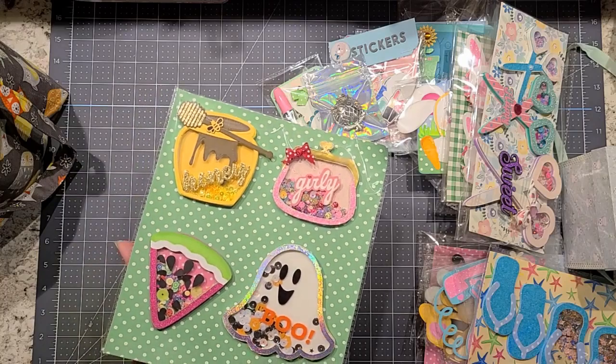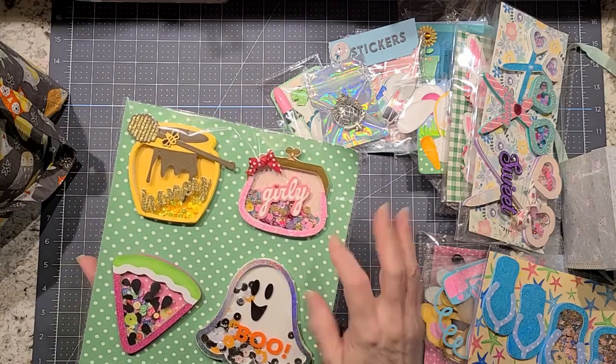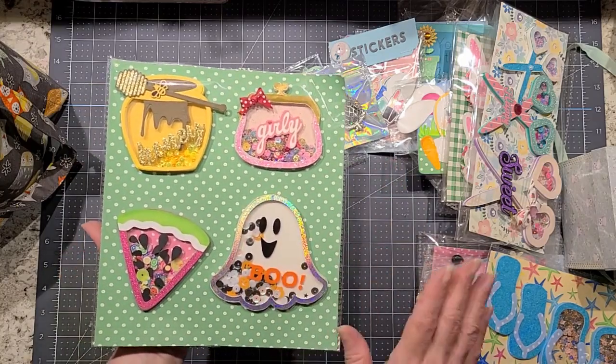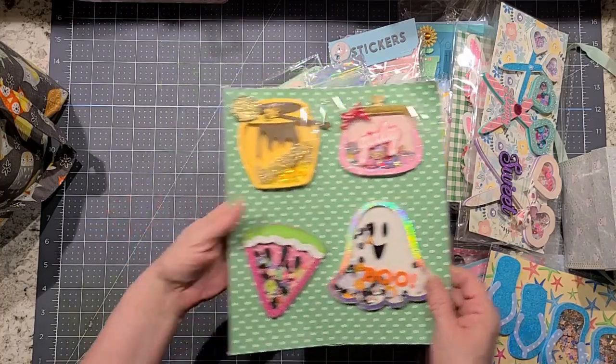These are shakers. I finally got the honey pot shaker. And then this one I just kind of designed it in Cricut Design Space, and this one was a file that I had bought. So she's got those.